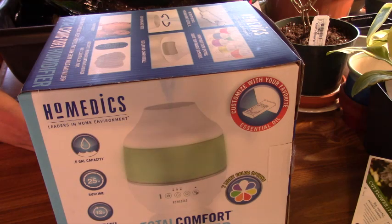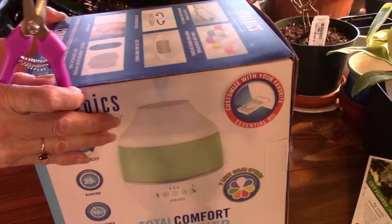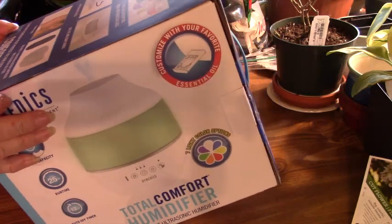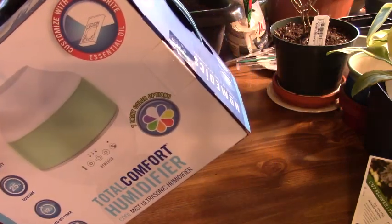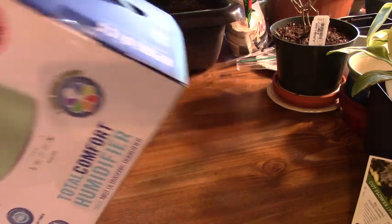My calatheas do great, and those are supposedly high humidity plants, so I don't know. But at any rate, I'm going to try it. I just wanted a small one — I wanted one that would turn off when the water ran out, or that you could set the timer on. So this is one of those.